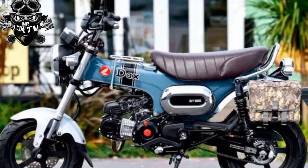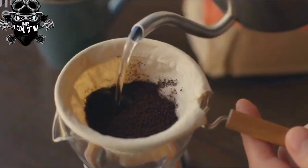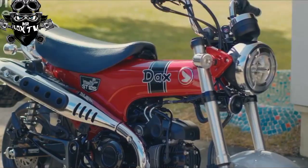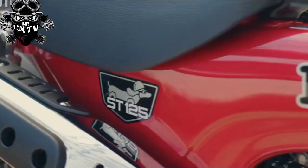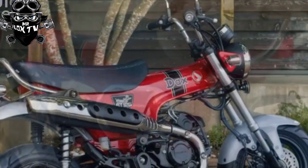It weighs just 107 kilograms fully fuelled. Ride quality on the 121/30-section tires is good, and the deeply padded seat is also very comfortable. However, the bike's diminutive size, modest weight and tiny wheels can make it feel slightly flighty and unstable at times, and its size can leave the rider feeling vulnerable around lorries and other large traffic.